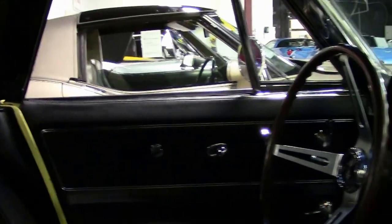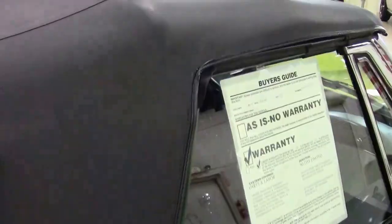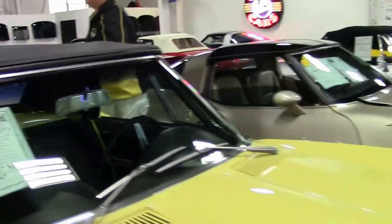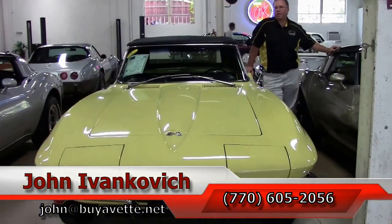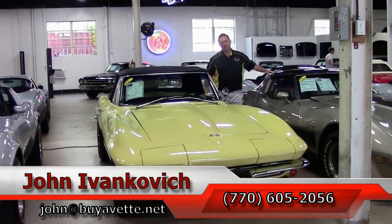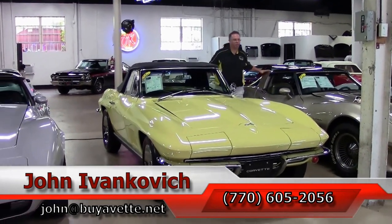I would classify this as a very high quality driver class car that you are sure to have plenty of enjoyment with. Folks, as always, if you would like to know more about this or the hundreds of Corvettes I carry in stock, call 770-605-2056 or email john at buyyavet.net. Subscribe to the YouTube channel so you can see all the new stuff first, and we will see you all out on the road.